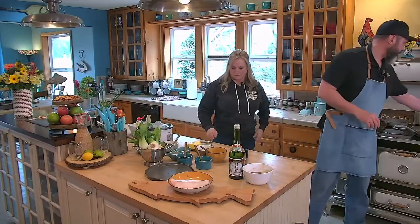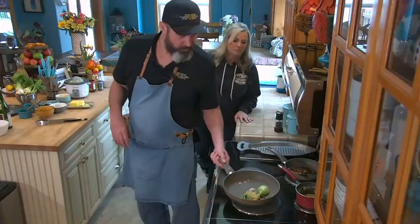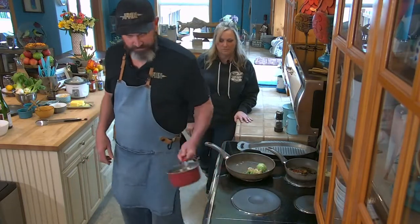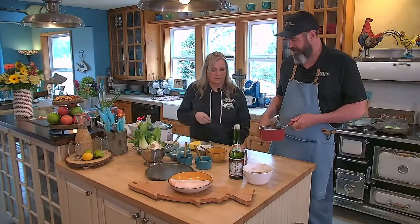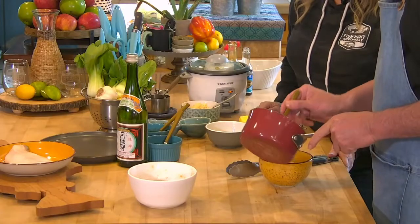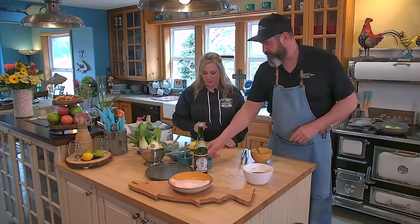Earlier I made a butter sauce with a little bit of white wine and a little bit of vinegar. There's a bay leaf in there, then the cream, and then finish with a little bit of butter.